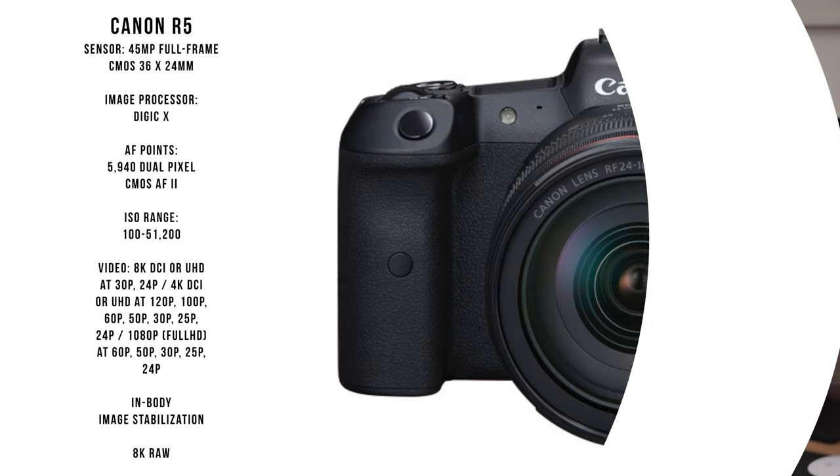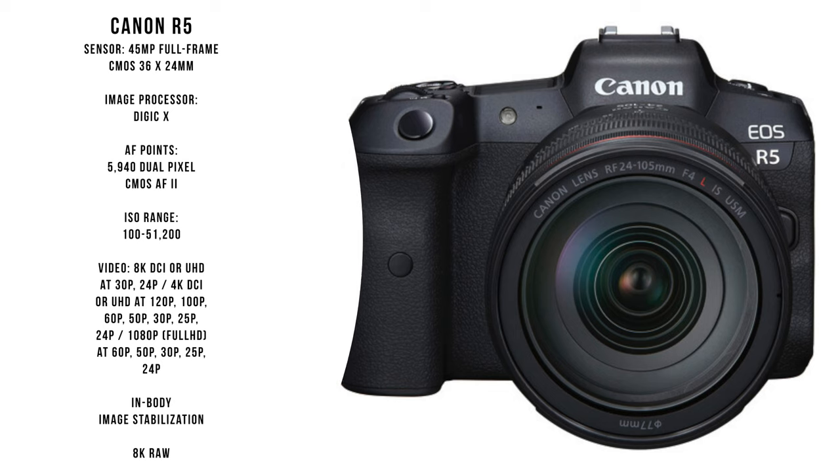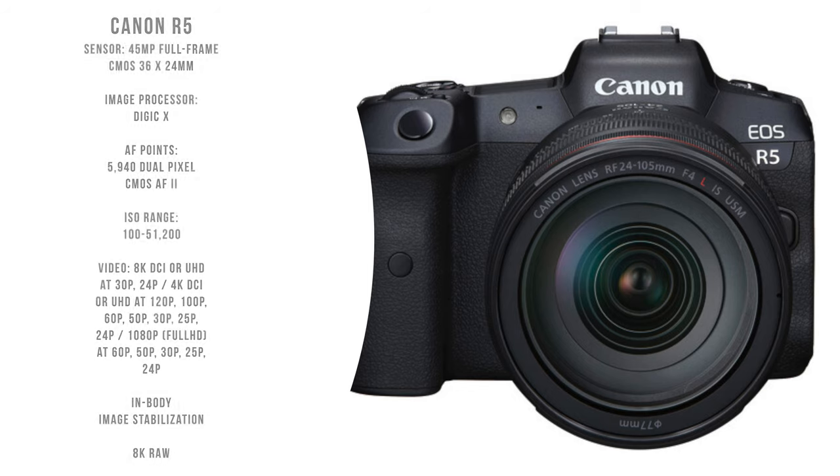A lot of people are comparing Sony versus Canon, but honestly the Canon and Sony debate really doesn't make sense. The Canon EOS R5 shoots 45 megapixels, 4K 120, 4K 60, 4K 10-bit recording, and 8K resolution. That camera doesn't really have an equivalent on the Sony side, so it's hard to compare those cameras.